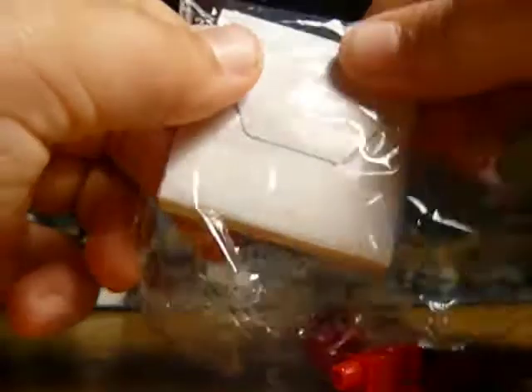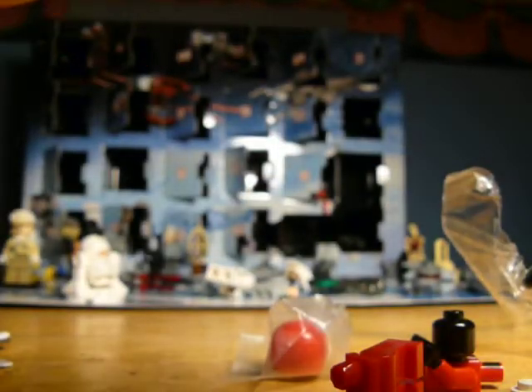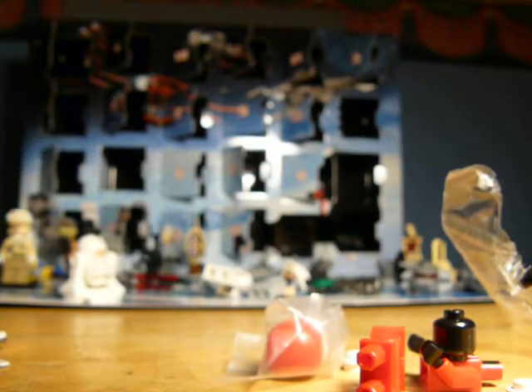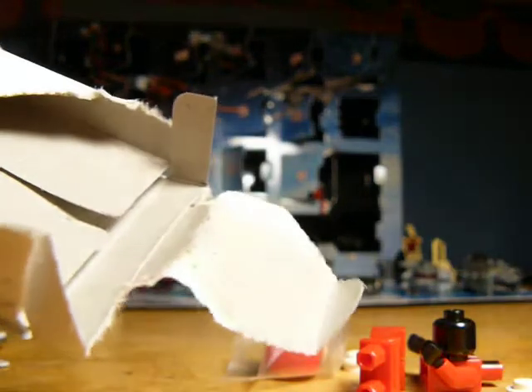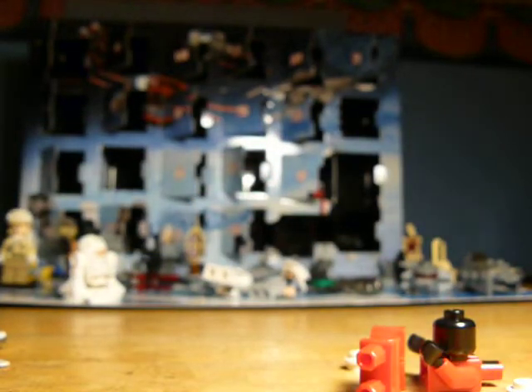Let's quickly open up this. This Darth Maul has never been opened — this is a brand new one. I'm really excited about this because I've heard really, really good responses about it, that it's a really good set. I think the advent calendar was well done — really nice. Kind of similar stuff, but they give you some nice little mini sets and all that.